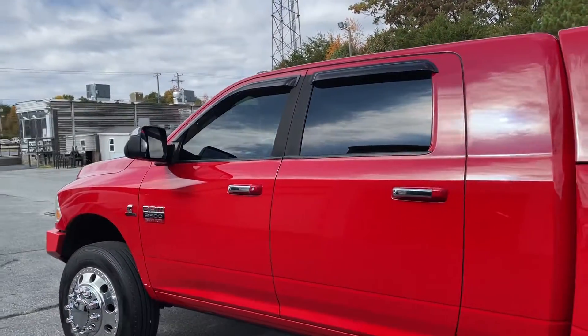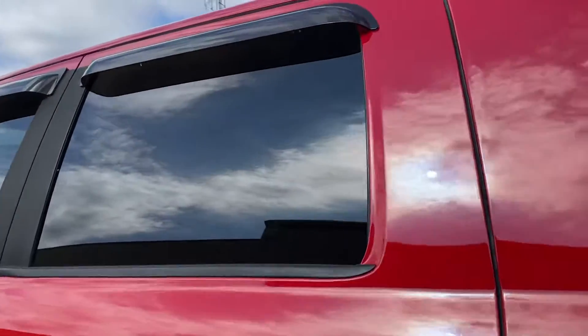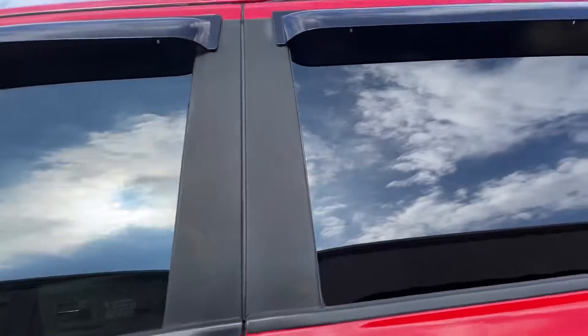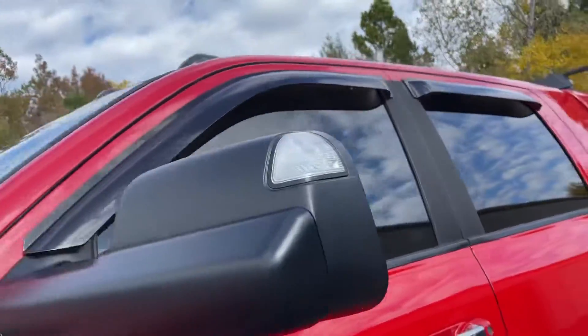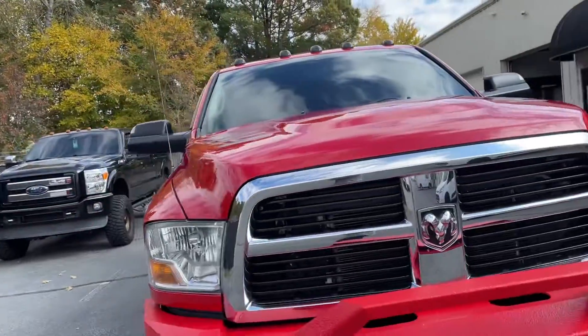We also applied our mid-grade black ceramic tint on all the side windows — those are freshly tinted windows there too. And our ceramic film on the windshield.